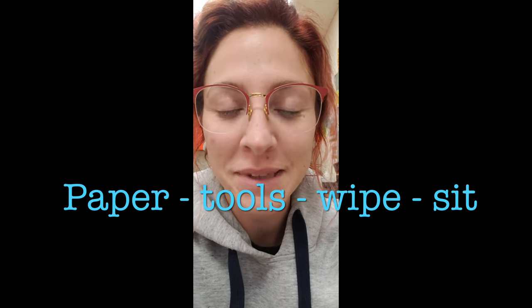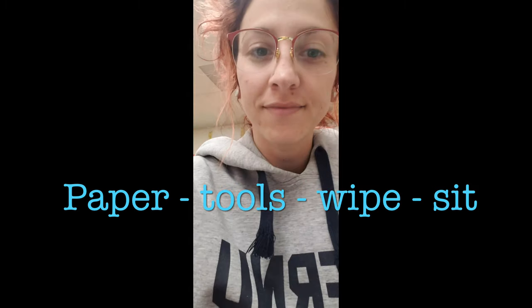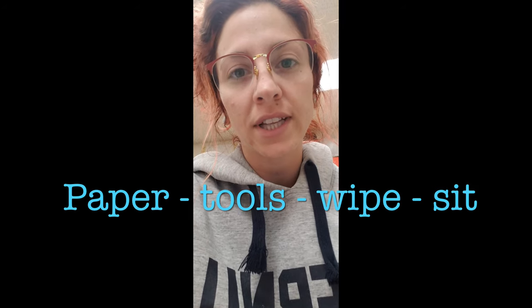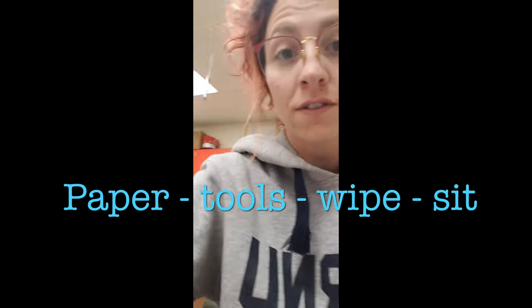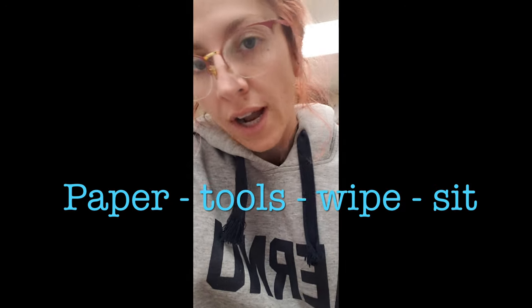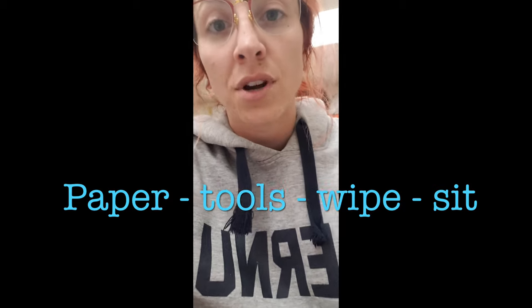Hello scholars, your art teacher Ms. LaMarca here with tips on cleaning up. We just have four steps to clean up and some of them are a little more involved than others. Basically the first thing you want to do is put your project on the drying rack. If it is dry because you didn't paint you can just put it in your folder, but anything wet we want to put on the drying rack.